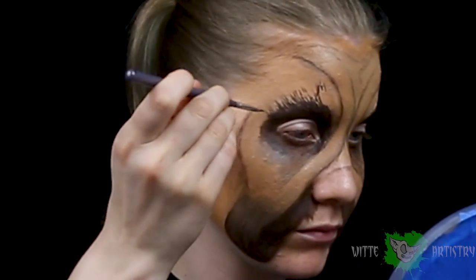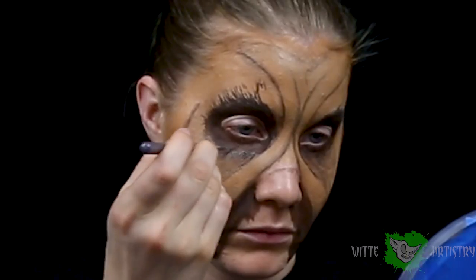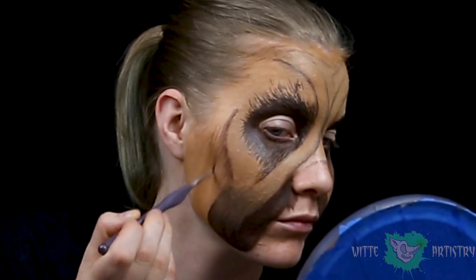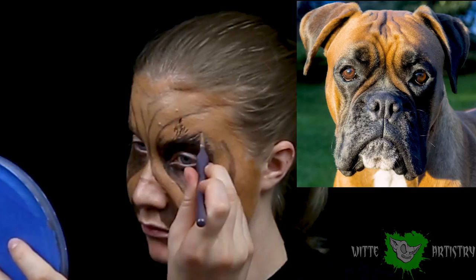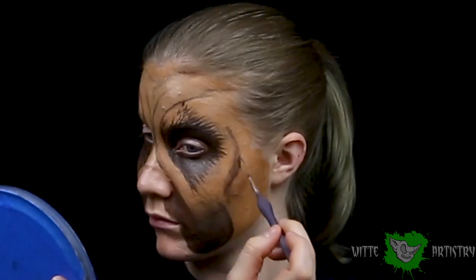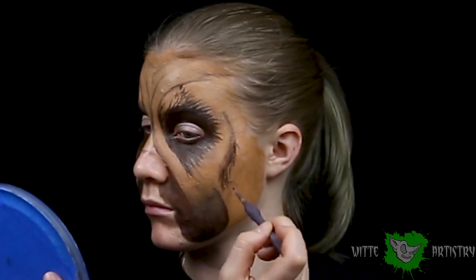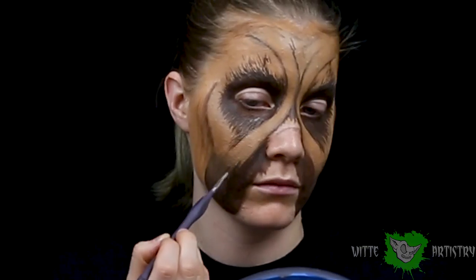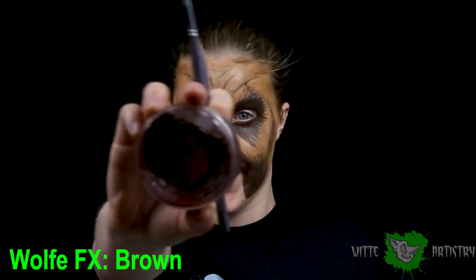Papa dog needs some fur. So with a dark brown, I'm going to use a very tiny detail brush to get some very small hairs. Make sure you're following a reference image to know which direction the hairs flow on a dog's face, because it kind of changes direction up in between the eyes. To create hair, you just take a fine detail brush and sort of create a little flick line. Make sure you keep it narrow and small.